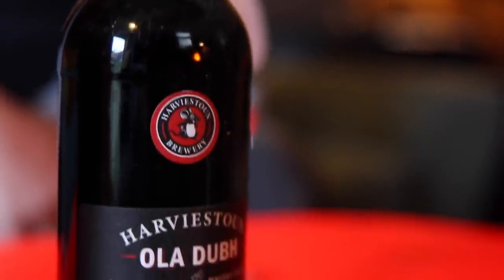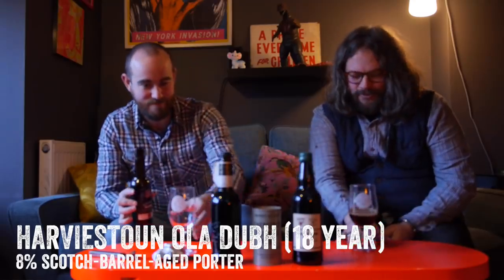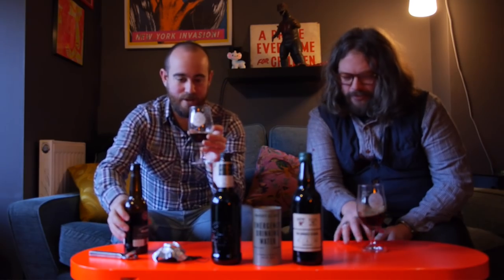We'll start in Scotland, with Oladoub from Harvey's Toon. They have a beer called Engine Oil which they've aged in Highland whisky casks. So this beer is actually not as alcoholic as the others — it's only 8.8%. Look at that — it is like engine oil. That is some serious dark matter right there. Not a lot of carbonation, not a lot of head.